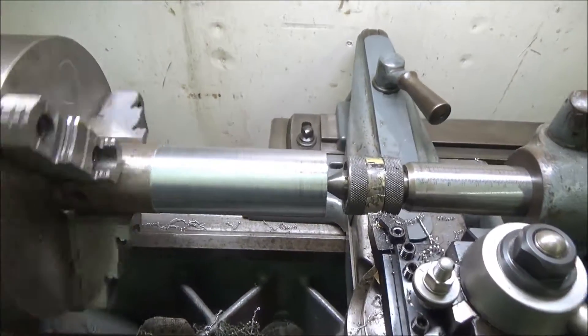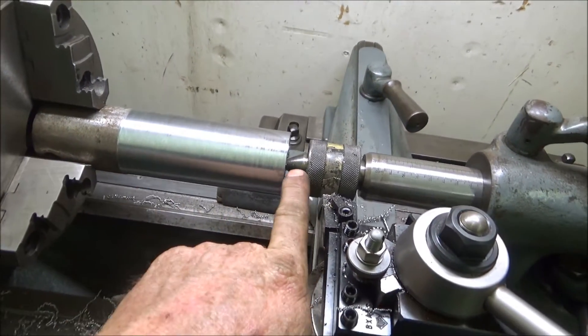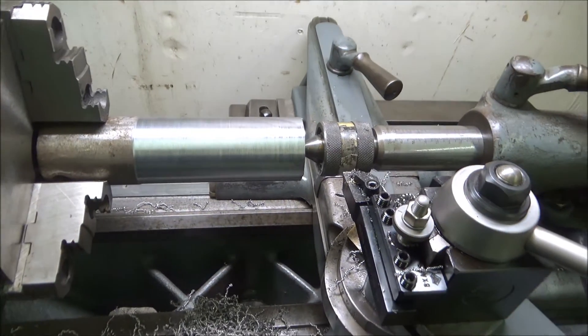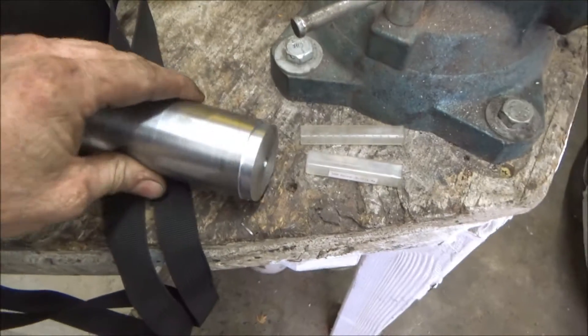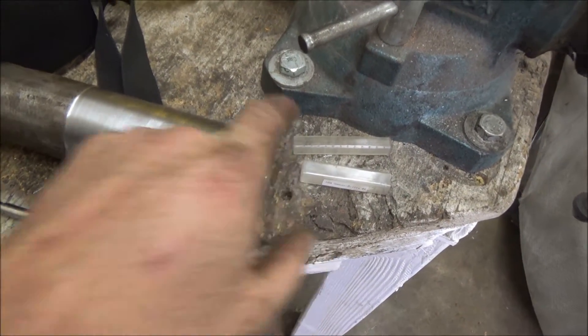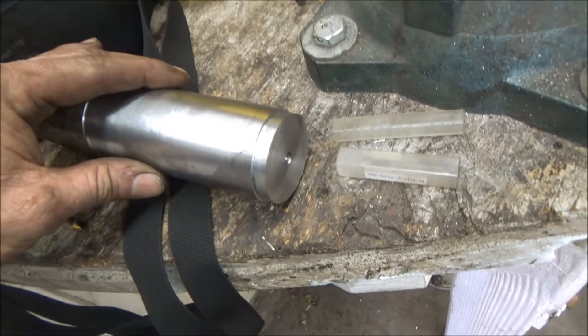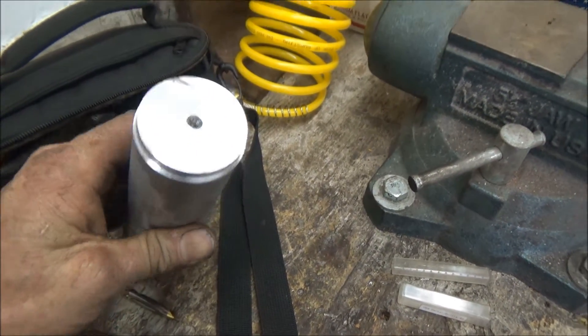I got this turned down now where it's round all the way. So now I'm going to slide this in and do the end — I'll cut into this a little bit and show you how I did that. This end doesn't need to be cleaned up real well because it's all going to be TIG welded up, and it's going to be TIG welded all the way around here too. Then I'm going to turn this back down to the right size.